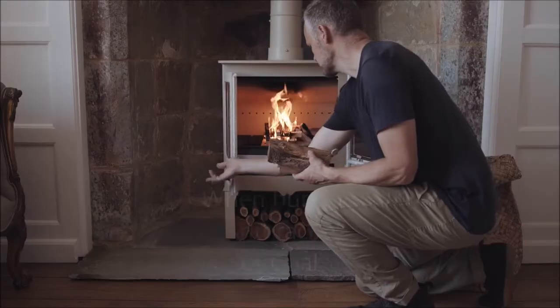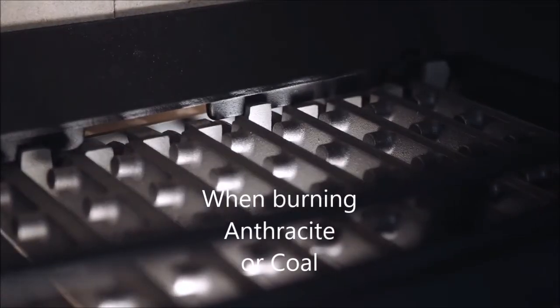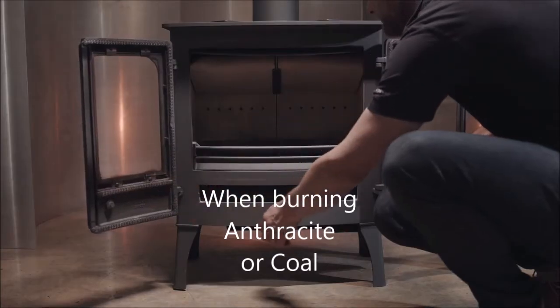When burning mineral fuels, open the grate using the lever on the side. This allows the air to flow up through the fuel. This is the most effective and efficient way of burning solid fuels.